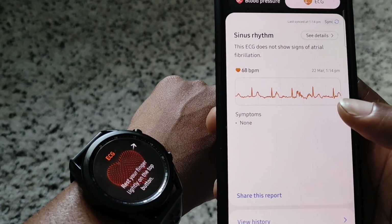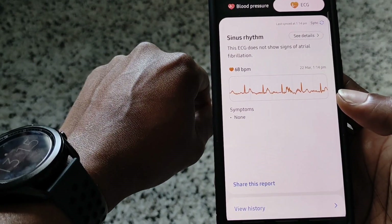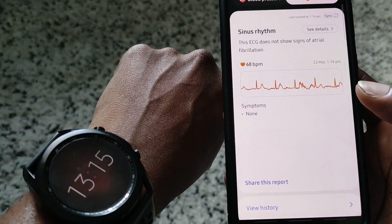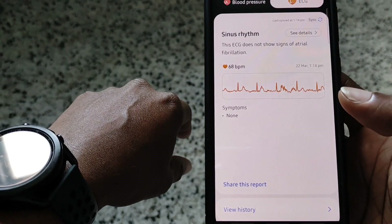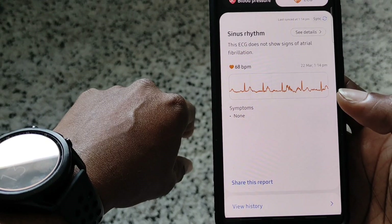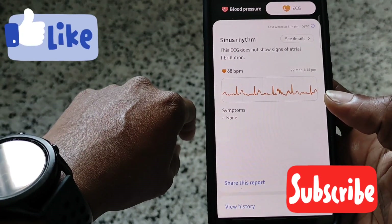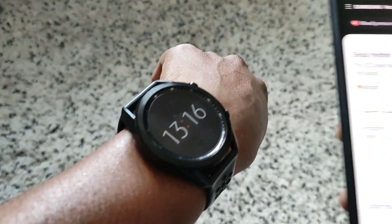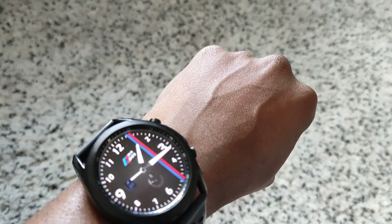Okay guys, this is a video showing the ECG and the blood pressure working on the Galaxy Watch 3. It seems to be working alright — I've got to look into the ECG results; I don't know what I'm looking for. But the blood pressure reading is really close to the actual cuff itself, so that's good. I think you've got to re-calibrate between any of these instances. Either way, that's a quick video — thanks for watching and I'll see you guys in the next one.